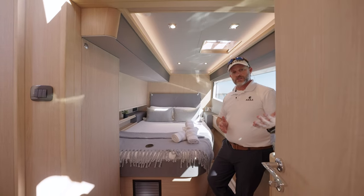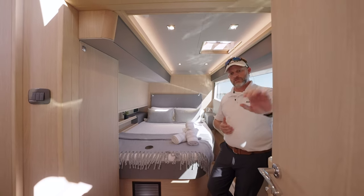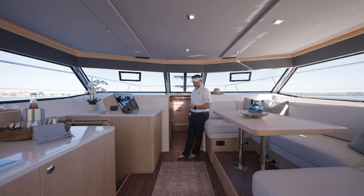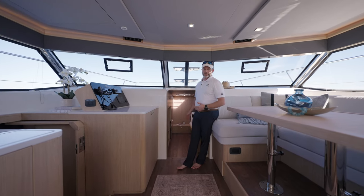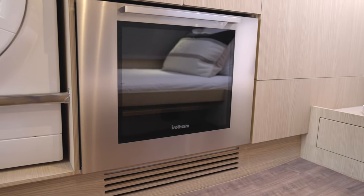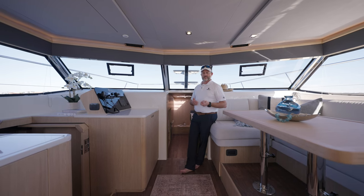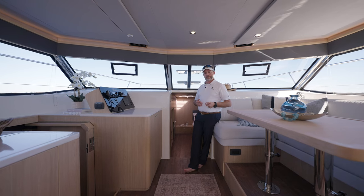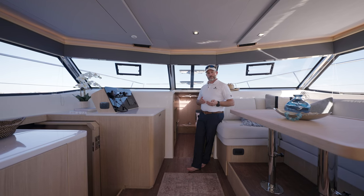Moving aft of the boat, we have the en suite head, which in the standard two-cabin-plus-utility-cabin version can double as the day head for secondary guests. Forward in the salon is what we refer to as the utility cabin. In here you'll have a single bunk to starboard, and to the port side a single combined washer-dryer unit. You have an option for a wine chiller and additional storage throughout — really good use of space.